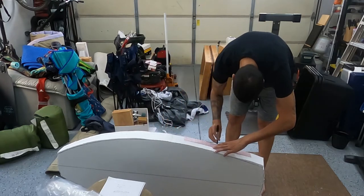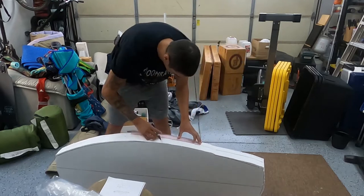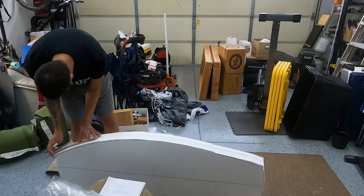Here I'm tracing the side silhouette of the board that I came up with, just guessing off of some specs I had seen online for Wakesurf boards.